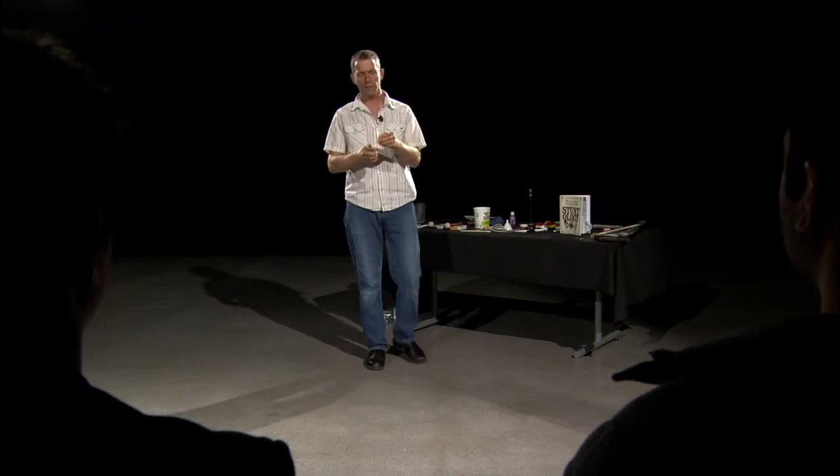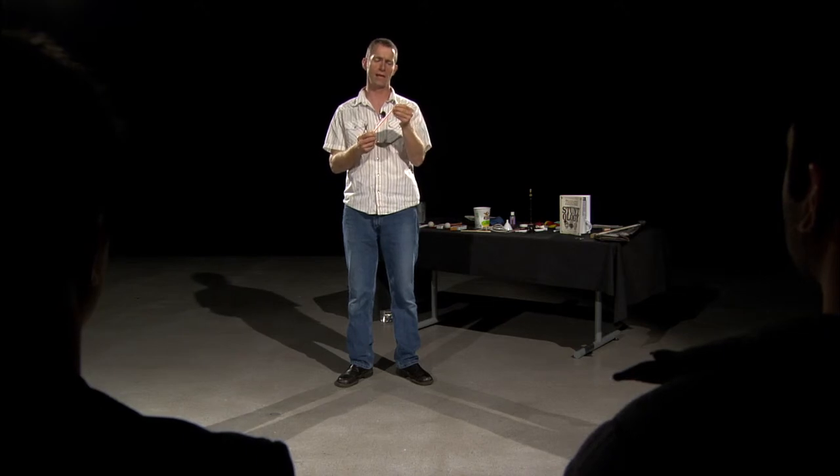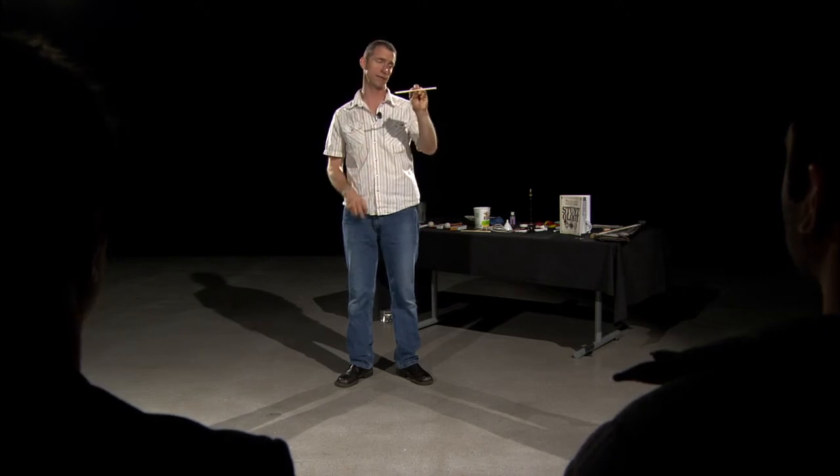Now, some would say, well, is that really a musical instrument, something that just makes a horrible sound? And I say, well, you can actually play a scale with a bombard. You can only do it once, though.